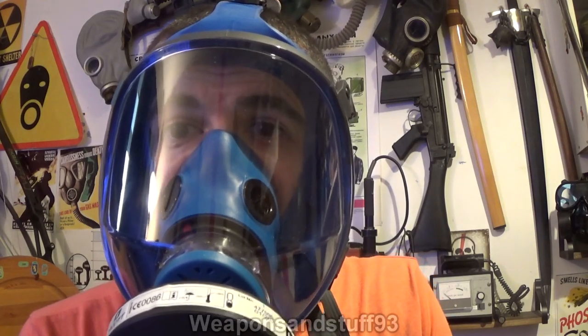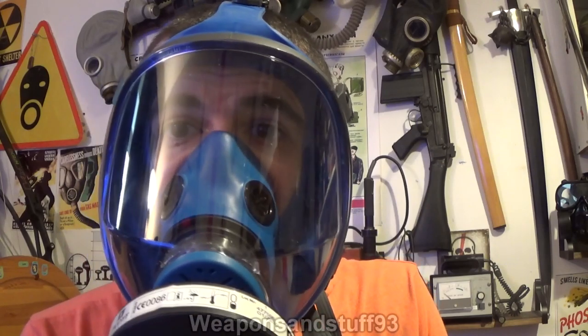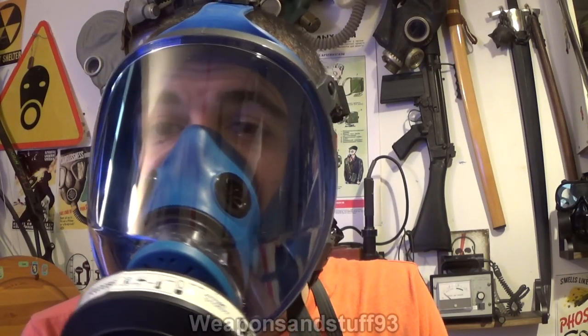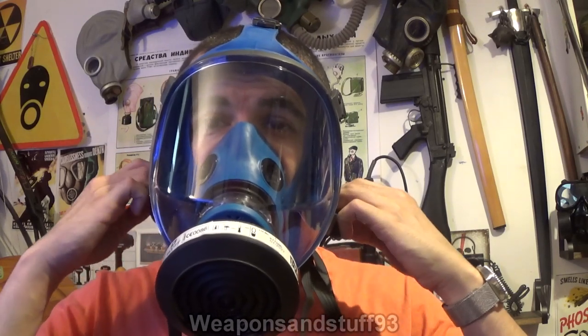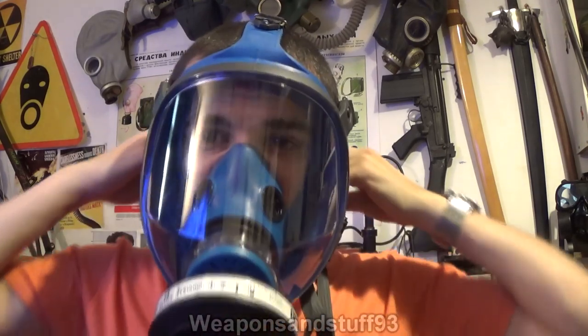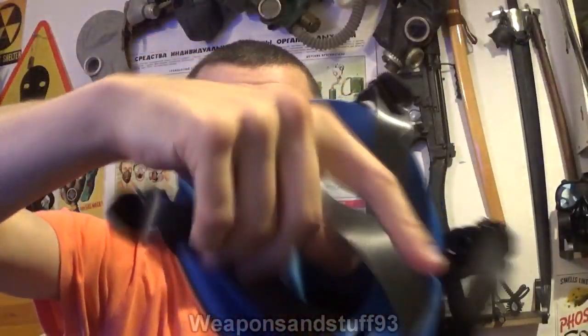I use this mask when I'm volunteering, if I want a full-face mask on, because a mask like this looks less intimidating than using a military-style mask with two eyepieces. So there we go — the Spassiani TR2002. Very good Italian panoramic mask, sort of designed for industrial use, but you can use it for whatever.